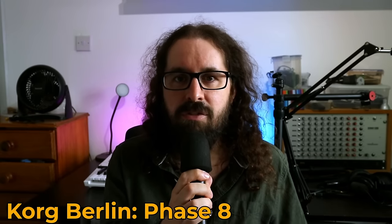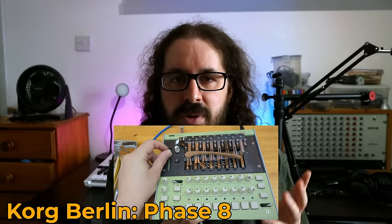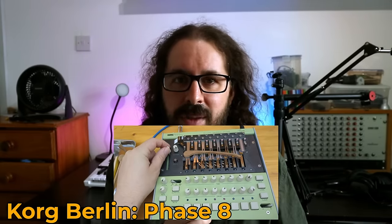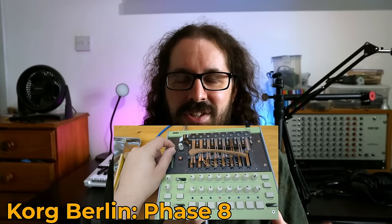One of the trends at Superbooth this year was a move towards a lot of electro-acoustic or electromechanical devices — things which generated or influenced sound not just by shunting electrons around, but actually interacting with the physical world. The place to start with that would be the Korg Berlin Phase 8, probably the thing I was most excited to have a play with. And yeah, it's a really, really interesting instrument.